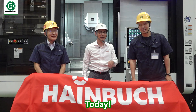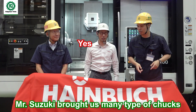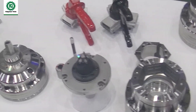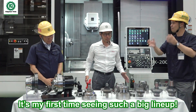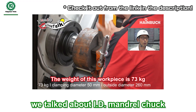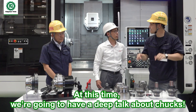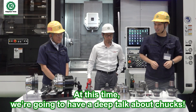Today Mr. Suzuki brought us many types of chucks. Can we open it? Yes, please. Let's open it. Wow, many types of chucks from Heimbo — it's the first time to see this type of mailing lineup. In the last video we talked about ID manual check machining in large workpieces, so this time we can talk about your chucks more deeply. Let's start.